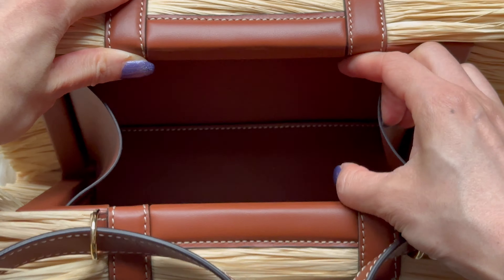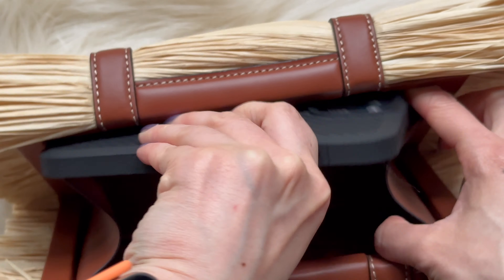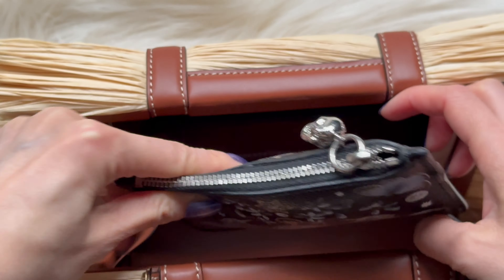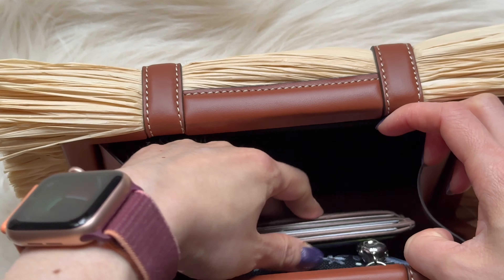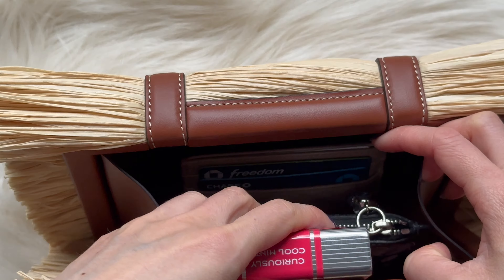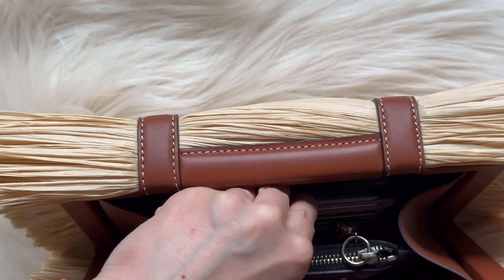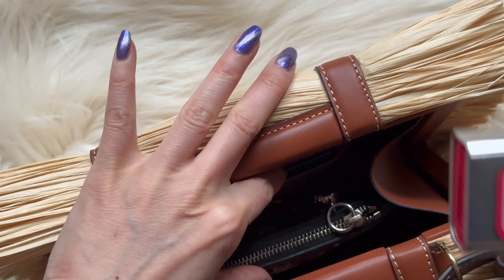Let's take a look at what fits. The iPhone 15 Pro does fit — you just have to place it in perfectly at the sides. My keys fit, and my card case fits. My AirTags — oh, that's interesting, they're magnetic too. Let's see if it closes... nope, it won't close, so I may have to readjust.